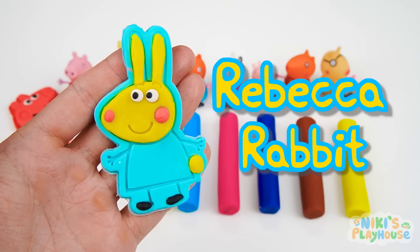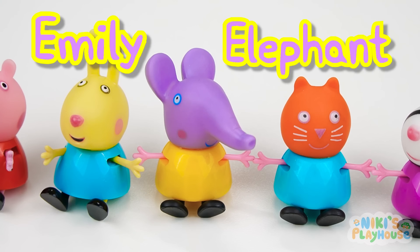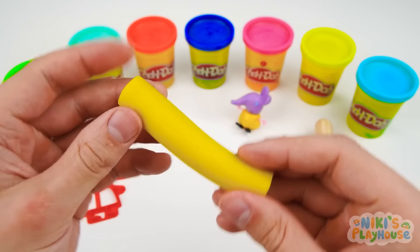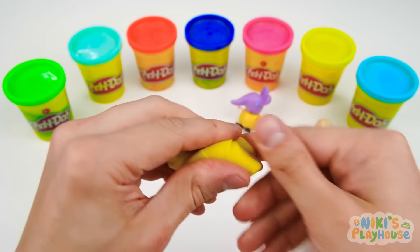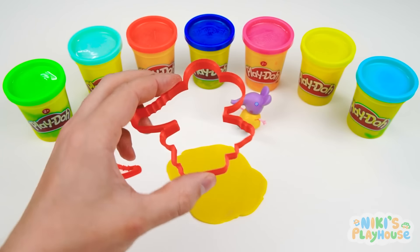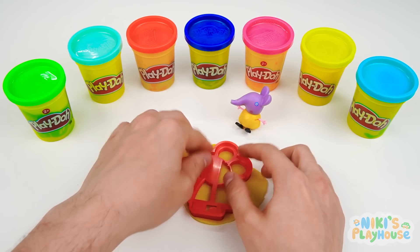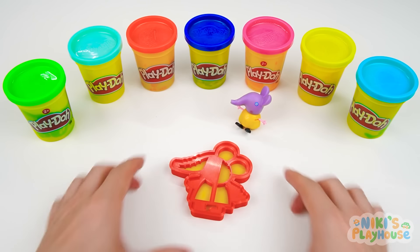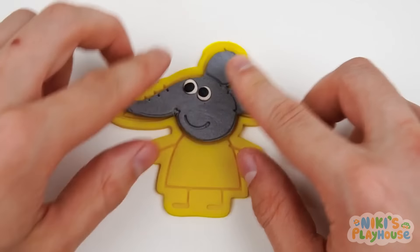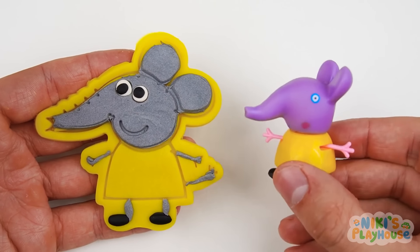Rebecca is ready to come and join Peppa. Let's make our next friend — it's Emily Elephant! Yellow is the color of Emily's bright dress. This dough looks just like Emily's long trunk. Do you know what elephants use their trunks for? Yes, they grab food with it and use it to eat, drink, and make a trumpet noise! Get ready to roll out and flatten the dough. Press and push in our elephant shaped cutter. Time to tap in the stamper — tip, tap, and away we go! We just need her grey face and trunk now. Hurrah! It's trunk-tastic!